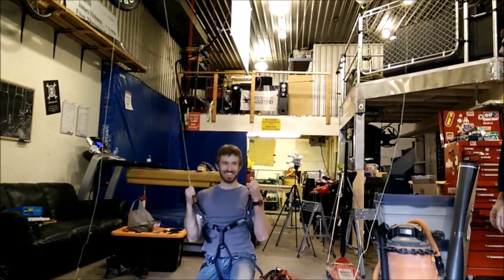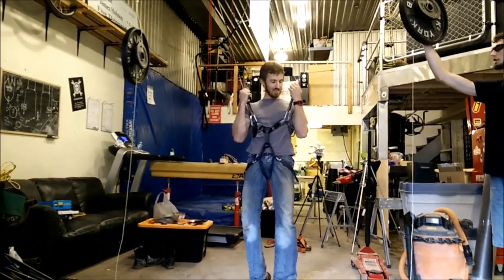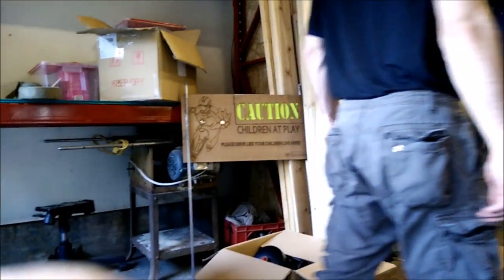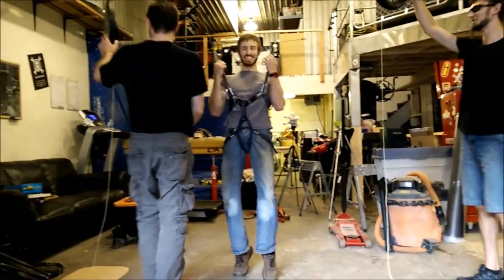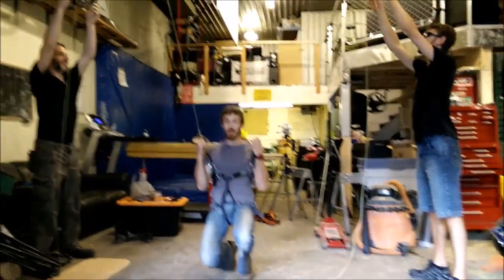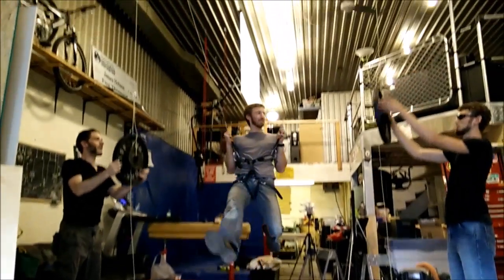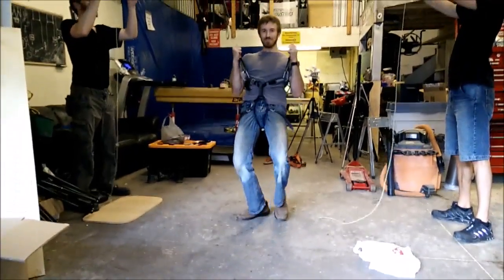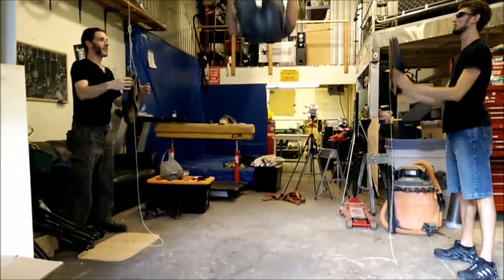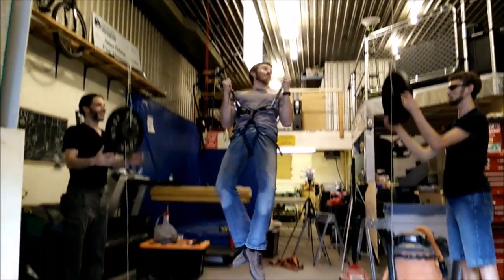Are you trying to do a backflip? That's not encouragement. If you hit the ground, Ryan and I will prevent you. Backflip attempt number one. You didn't do so bad. Backflip attempt number two. You got a frontflip? We really need proper harnesses.